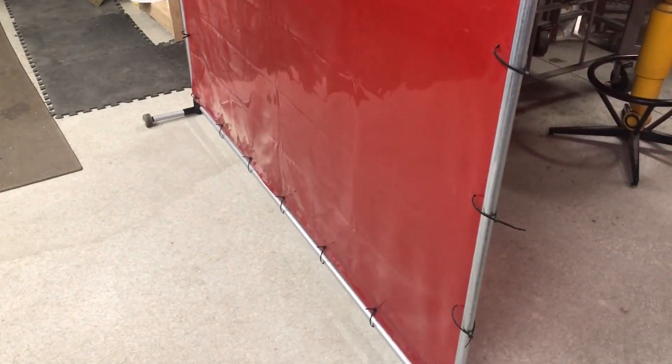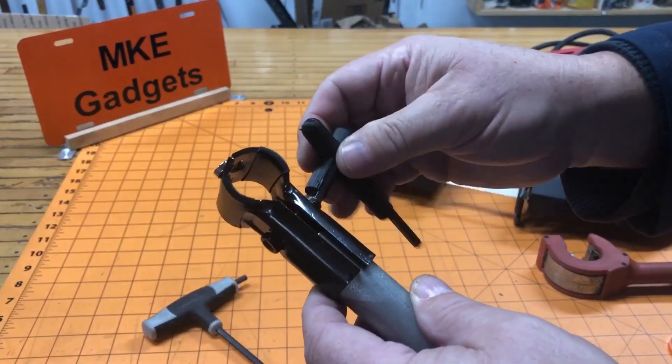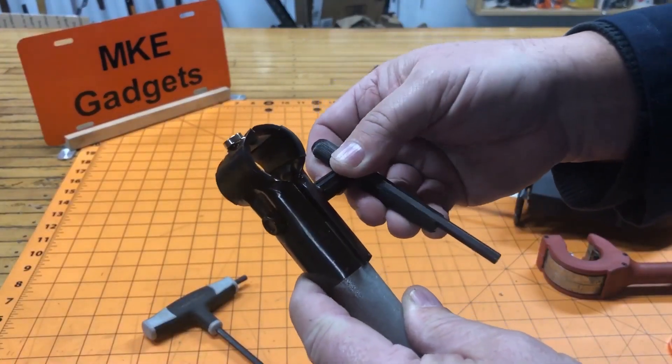I want to highlight another maker from the community called MKE Gadgets. He's got a great YouTube channel that we'll link down below. His first Maker Pipe project was a welding curtain frame that he built in his shop, and his 3D printed accessory is a little bit different in that it's an aid to help him build. He created this 3D printed handle that goes around a 5mm Allen wrench used in building — it really helps grip the tool and turn it.